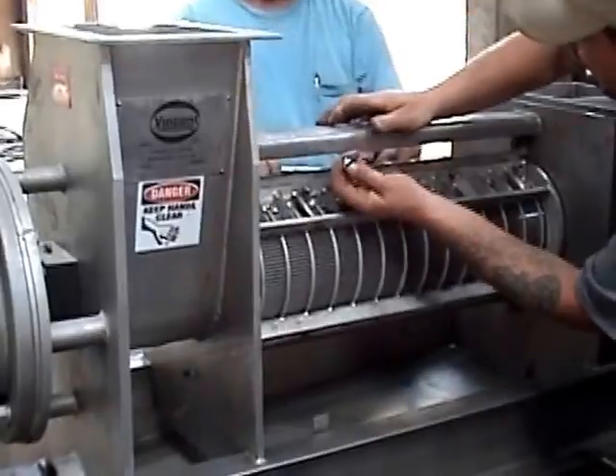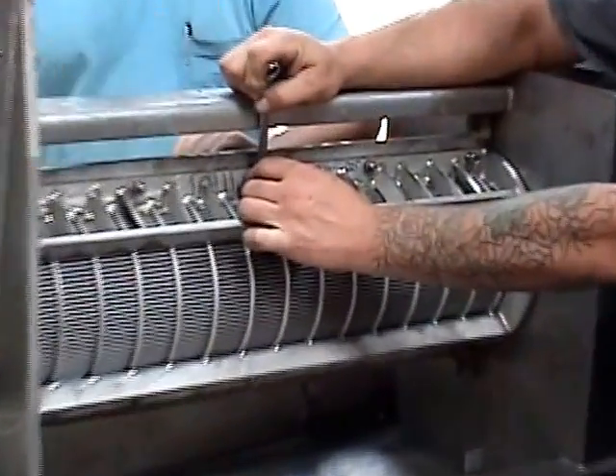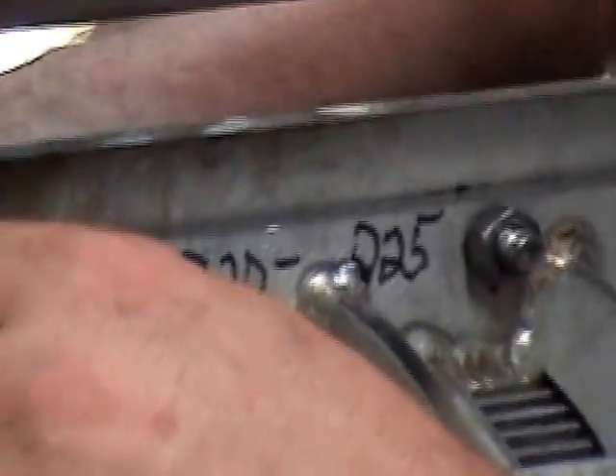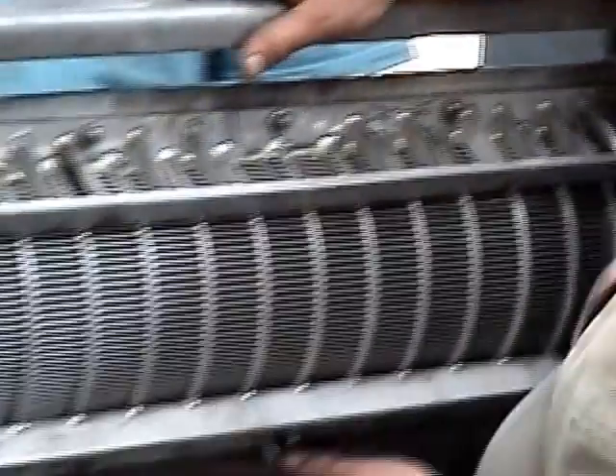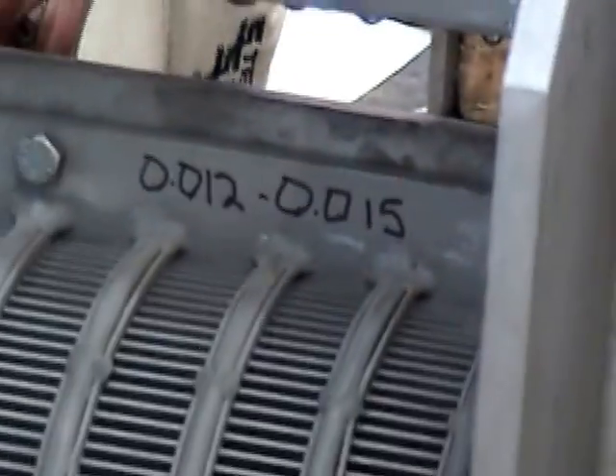We're putting a screen on this press. On one side here, the west side, we've got a screen that has 0.20 to 0.25 thousandths of an inch slot width, whereas on the other side we have a screen with 0.20 to 0.15 thousandths.